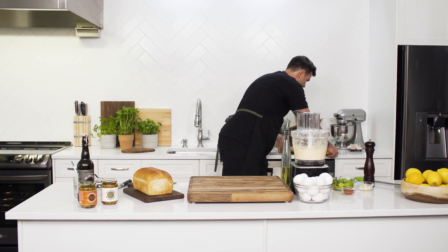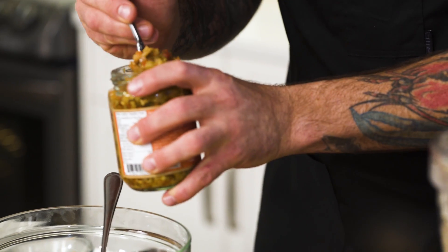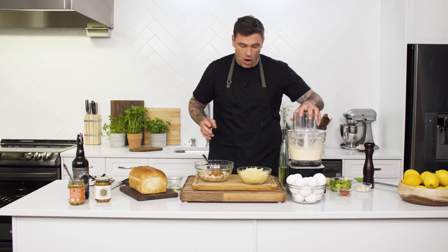Perfect. Now, time to make our tuna melt. I've got obviously some tuna — break it up a little bit. And to that I'm going to add some spicy antipasto, a nice big spoonful in there, and our mayo.